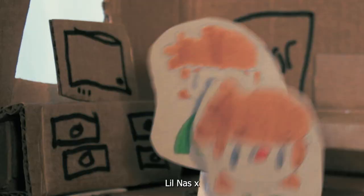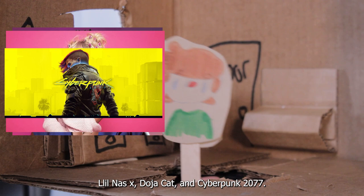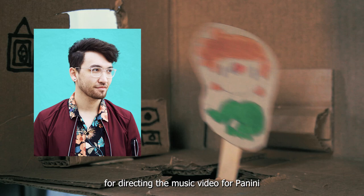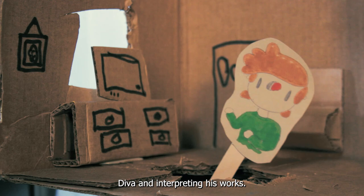Lil Nas X, Doja Cat, and Cyberpunk 2077. You may be asking, what the hell do all of these have to do with one another? And I'll give you an answer: Mike Diva. Mike Diva is a video director and is mainly known for directing the music video for Panini by Lil Nas X — there's his name right there. Today, I'll be going over Mike Diva and interpreting his works.